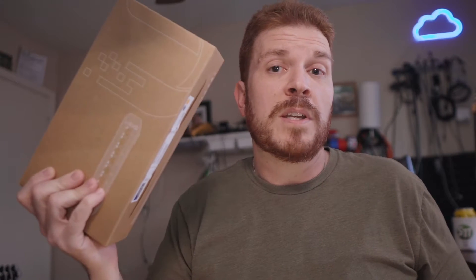Today I got another package from Ubiquiti. This is the Lite 8 PoE, and if you've seen some of my other videos — which I'll link on the screen — so far I've taken apart some access points, and now let's go ahead and check out this switch.